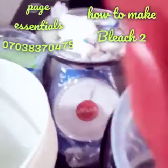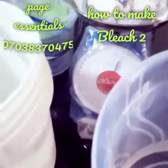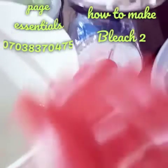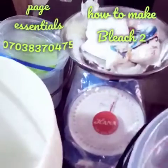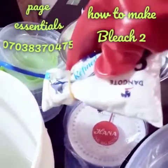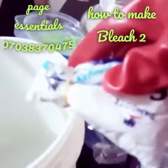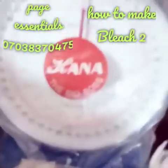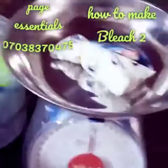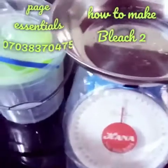Hi everyone, I am Betty. Today I want to learn how to make bleach. The difference between this particular method and the first method is just the salt — the first method I did not add salt, but now I want to add salt. This is 10 liters of water and the salt for this is 1/8 kg.